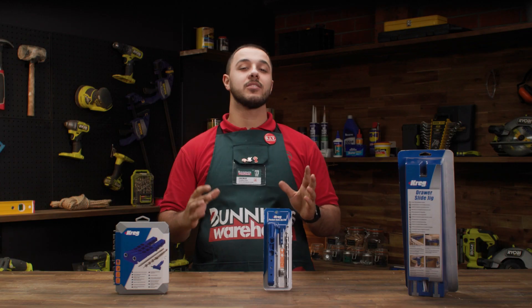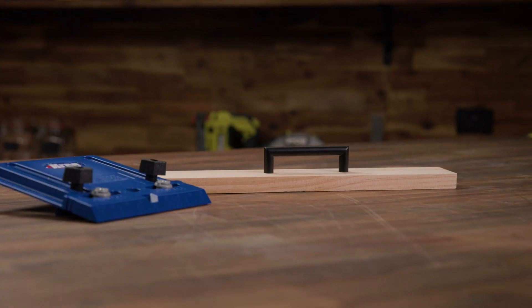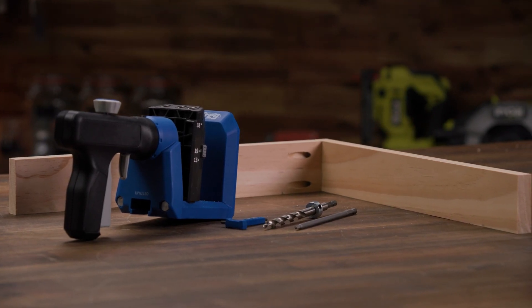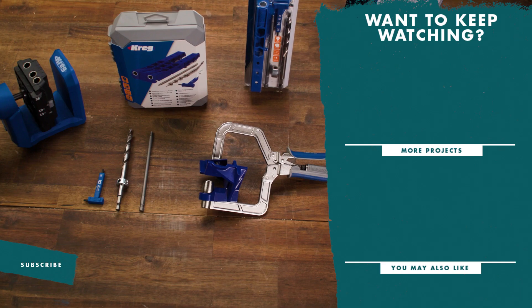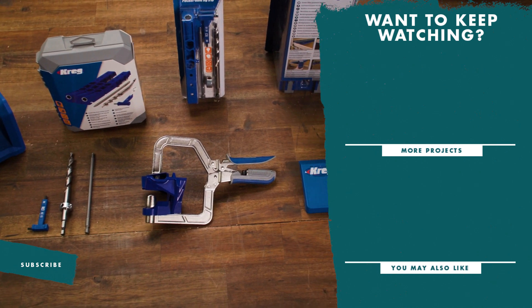There are many different types of timber joining accessories available. The choice on which you use depends on the material and application you are after. And there you have a few timber joining accessories you can use in your next project. If you like this video, don't forget to like and subscribe for more tips and tricks.